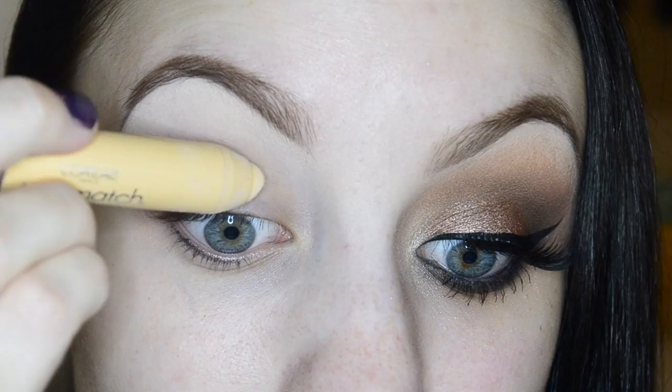Hi beauties and welcome back to my channel! Today I have another look for you. I'll be using the Vegas Lights palette and the Nightlife pigment by Makeup Geek, along with a few other Makeup Geek shadows and one shadow by Urban Decay. For today's look I really wanted to do something a little bit more vampy for fall, so I did a smoky eye with a bright reddish-purpley lip. If you'd like to see how to get this look, just keep on watching.